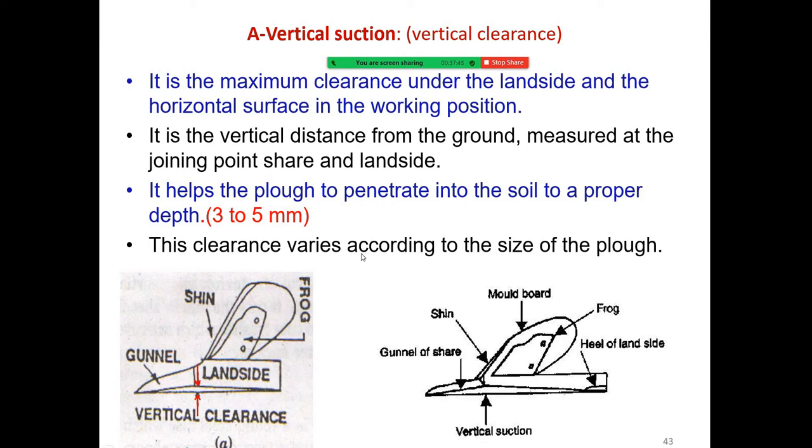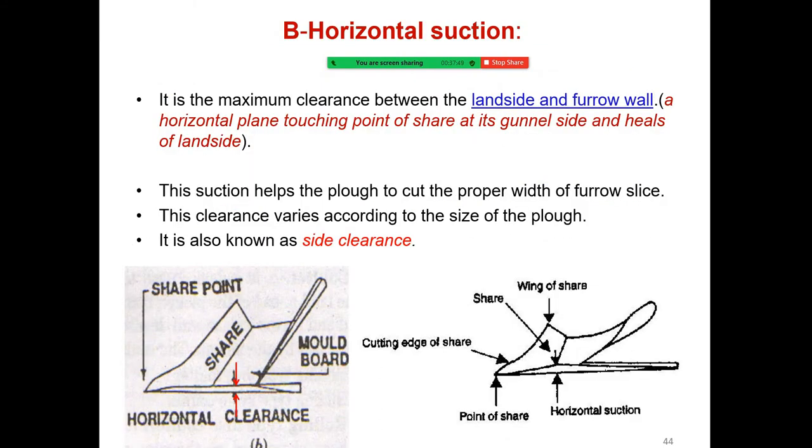Horizontal suction is the maximum clearance between the land side and the furrow wall — that is, the horizontal plane touching the point of shear and the gunnel side of the heel of the land side. The suction helps the plow to cut the proper width of furrow slice. This clearance varies according to the size of the plow and is also known as side clearance.